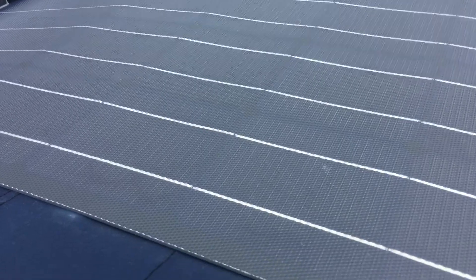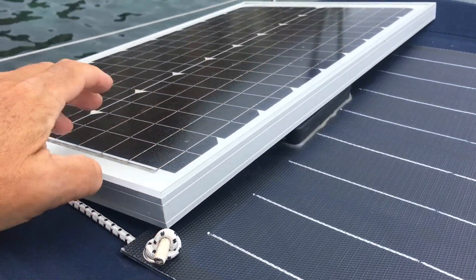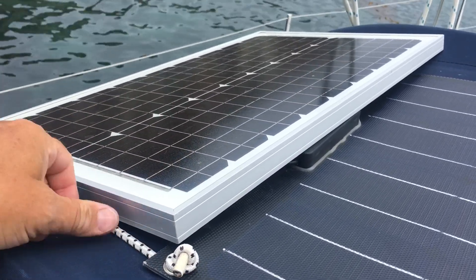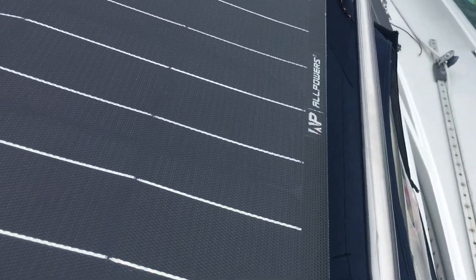They're nice because they're thin, but they're not as durable. This is just a regular hard panel — this thing will probably last forever. If I had taken it in after every trip it would have been fine.